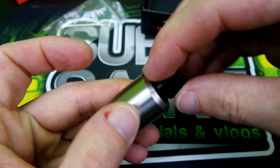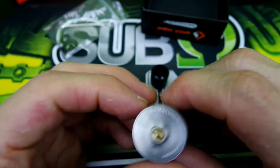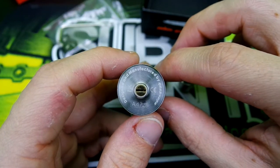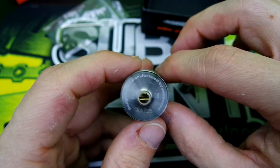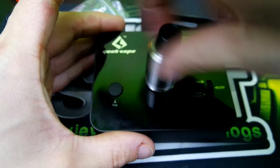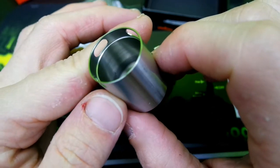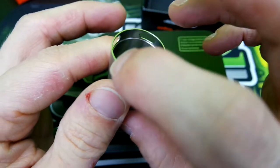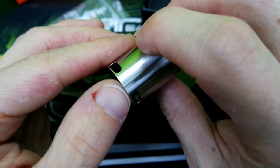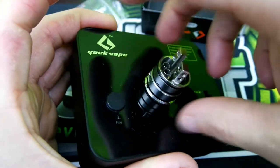Now for specs — you have a gold-plated adjustable 510 pin. Taking a look at the build deck, let's pop the cap off. You can see pretty nice machining here. You've got your dual airflow slots and your single airflow slot. These airflow slots are 3.5 millimeters in height and 7.9 millimeters across, so definitely got some airflow for you.